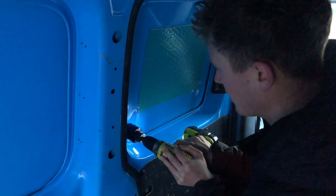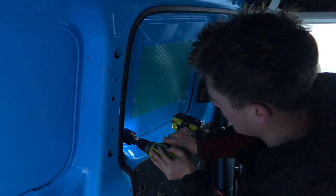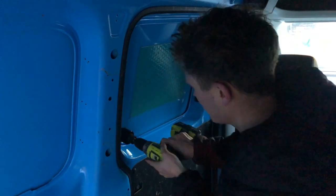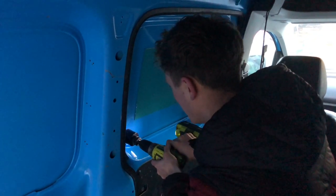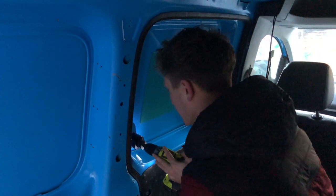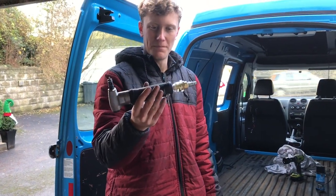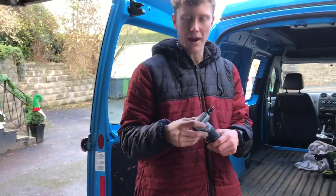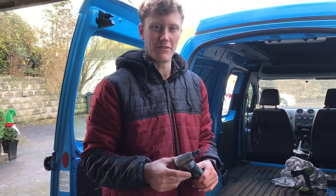We're just going to let the drill slowly work away at it, not pushing down too hard. For cutting these windows out we're using a basic cheap air nibbler — this one's from Screwfix, only about 30 quid — and pairing it with a cheap 50 litre air compressor. It doesn't quite keep up but it's more than enough for what we need; you just have to wait every now and then.